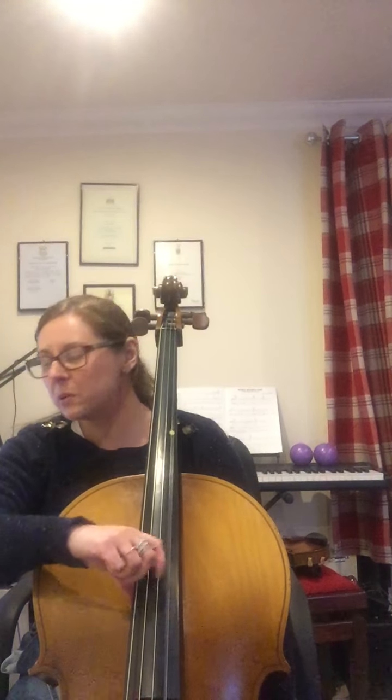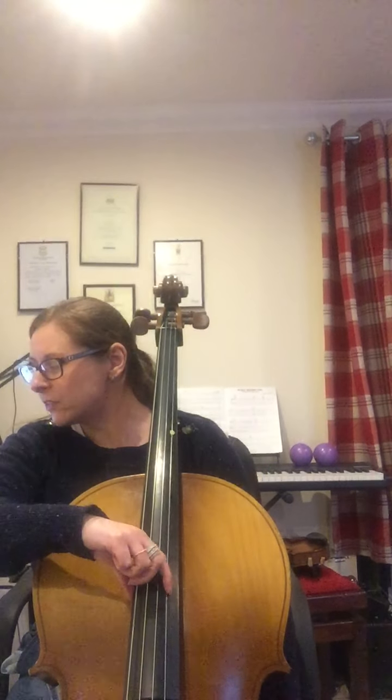So instead of just going one D, one E, one D, rest — we're going to play the two notes. So it's going to be: Jelly on the Plate, rest. Jelly on the Plate, rest. Whipple, whipple, whipple, jelly on the plate, rest. Okay? So that is your tune.